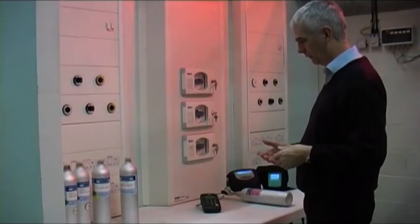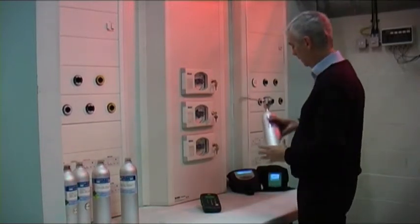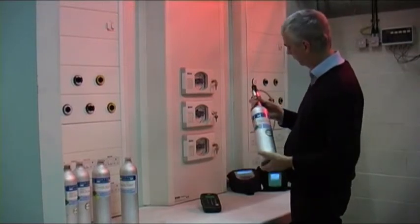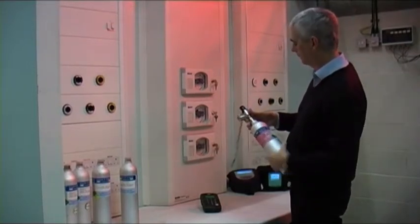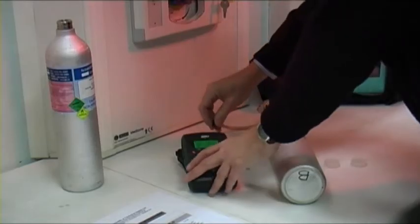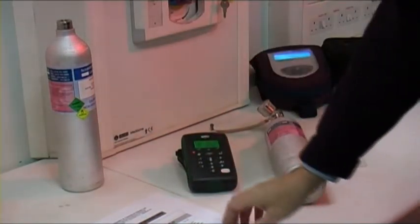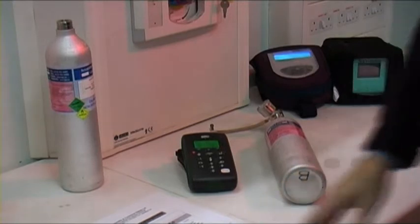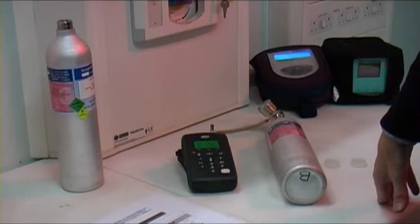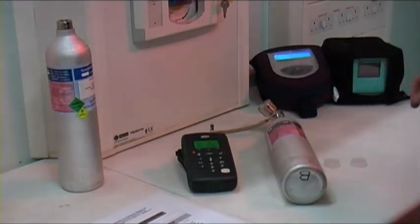The first step is to zero the instrument using nitrogen. We've got our reference nitrogen here with its certificate. I'm going to set the flow rate on this to 0.3 of a litre a minute. It contains zero oxygen, zero CO2 and zero CO, zero nitrous oxide. It's certified as 99.999% nitrogen.